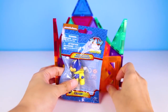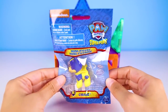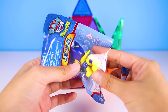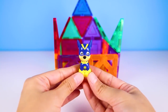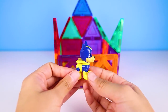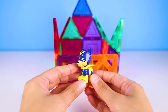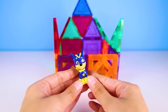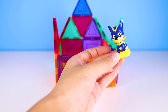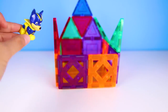It's a Paw Patrol SuperPup Chase figure! Let's open up the back and take a closer look. Here is SuperPup Chase — he looks so different from regular Chase! He's wearing this cool blue SuperPup mask, yellow boots, and this awesome yellow cape that helps him fly. Look at Chase flying in the sky! I wonder if SuperPup Chase can fly higher than Skye!